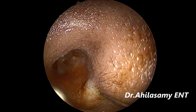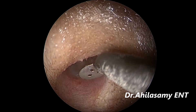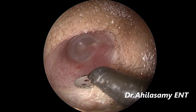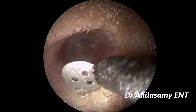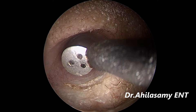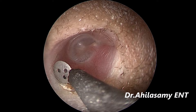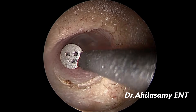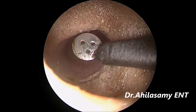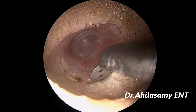Under local anesthesia, the first thing is to give an infiltration at one or two places with a 23 gauge one-and-a-half inch needle. Then making an incision with my own innovation, Dr. Aghila's endoscopic diathermy knife. Then I will be showing the elevation — how it is bloodless usually — with the single-handed endoscopic elevation of the tympanomeatal flap, which is a nightmare sometimes. So you can appreciate how the field looks with my technique.